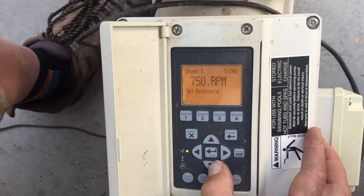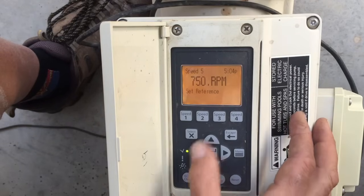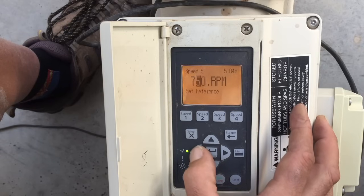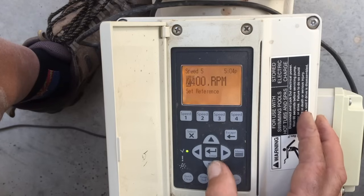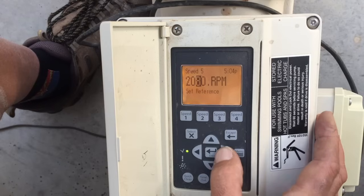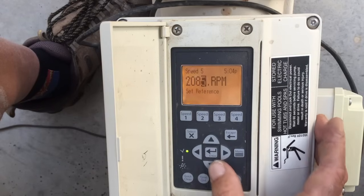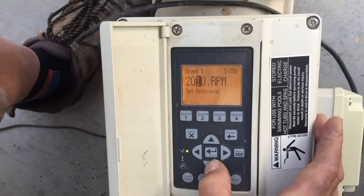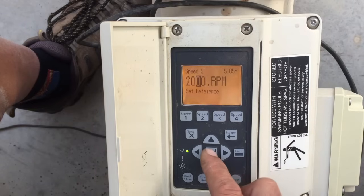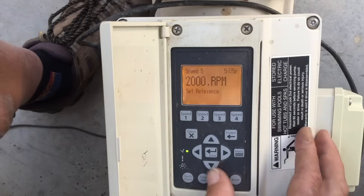Using the down arrow to move to the next menu item, we get to pick what RPM the motor will run. Hit Select — you can change it by the thousands, hundreds, tens, and fives, so you can pick a good RPM. For demonstration, let's set Speed 5 at 2,000 RPMs. Press Enter to lock that in.